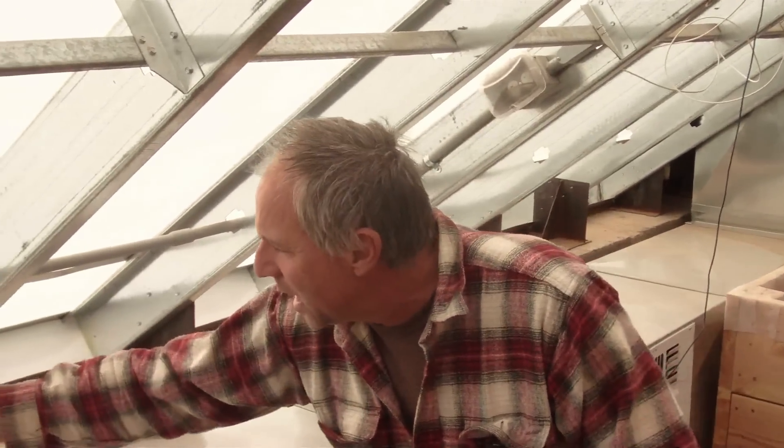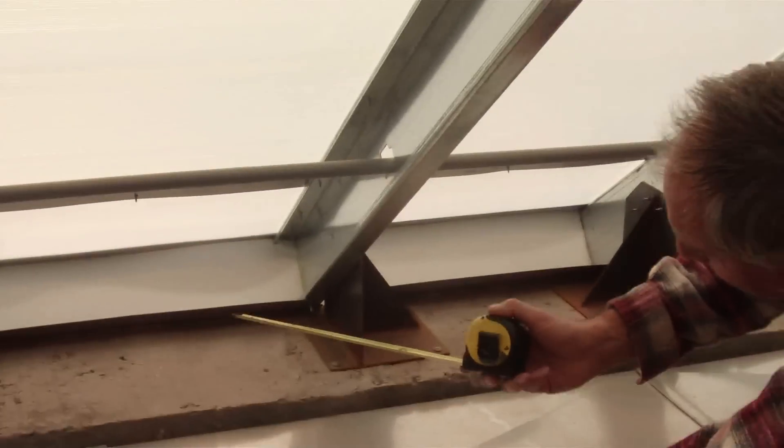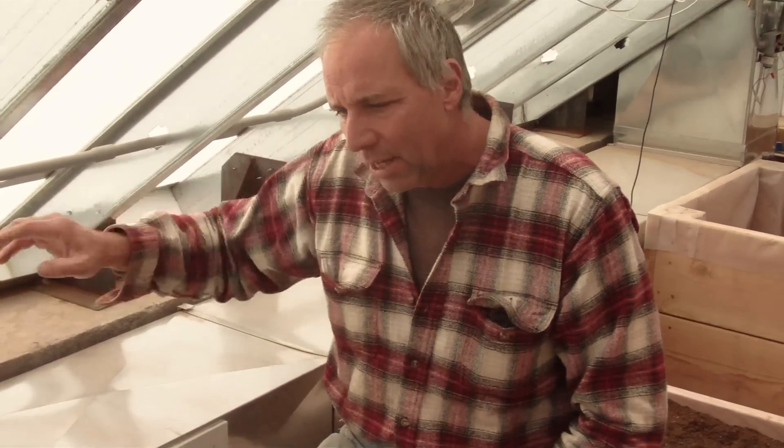What we decided to end up doing is I had Yosef go ahead and cut these things up. This is the same Solex material here. He just cut it up and stuck it in here, and then stuck the other one with the cutouts for this in here. We don't want this airtight because the plants need carbon dioxide and all that kind of thing. This was our solution — we can reach back in there with a hook or a tape measure or something.